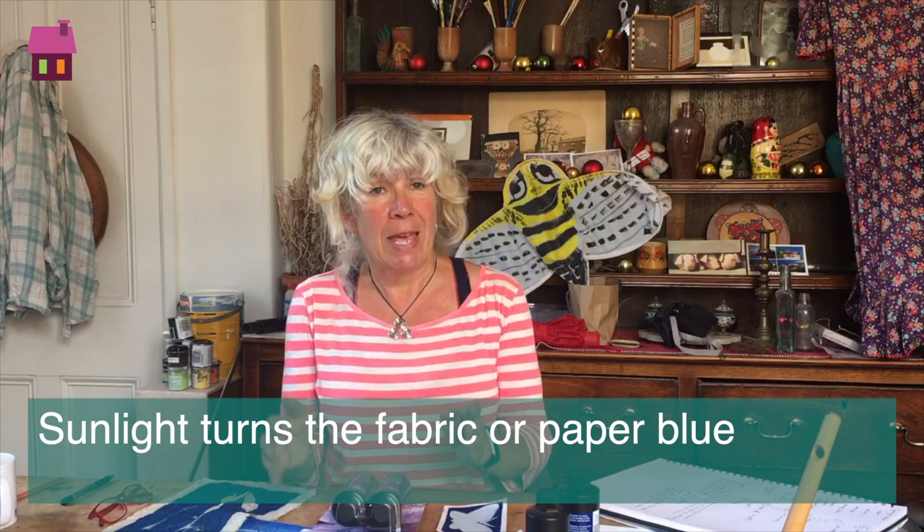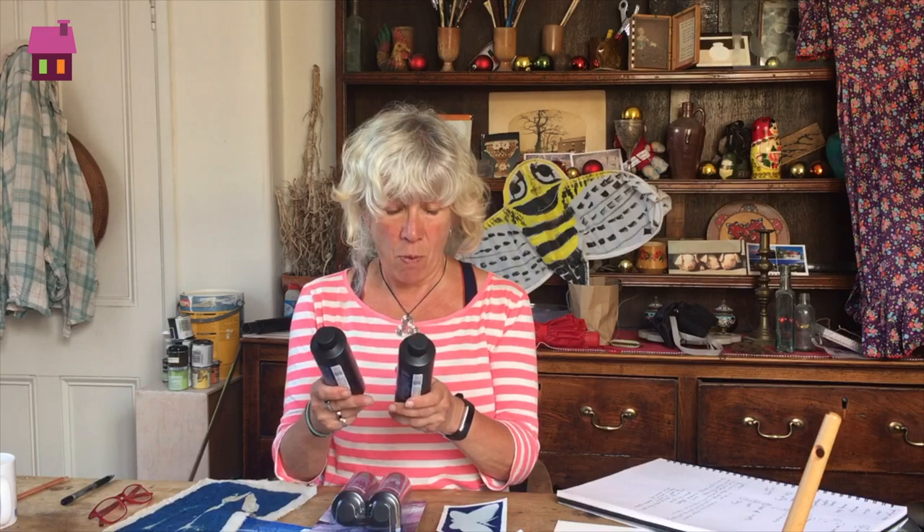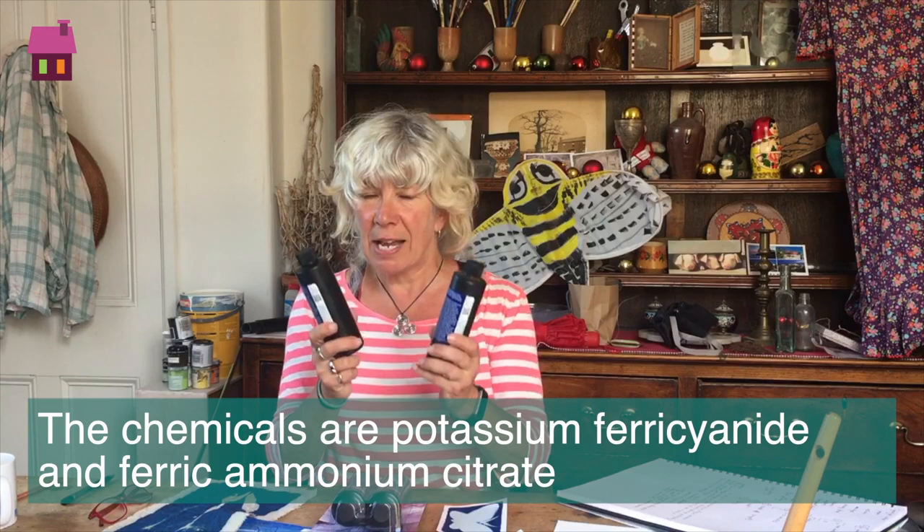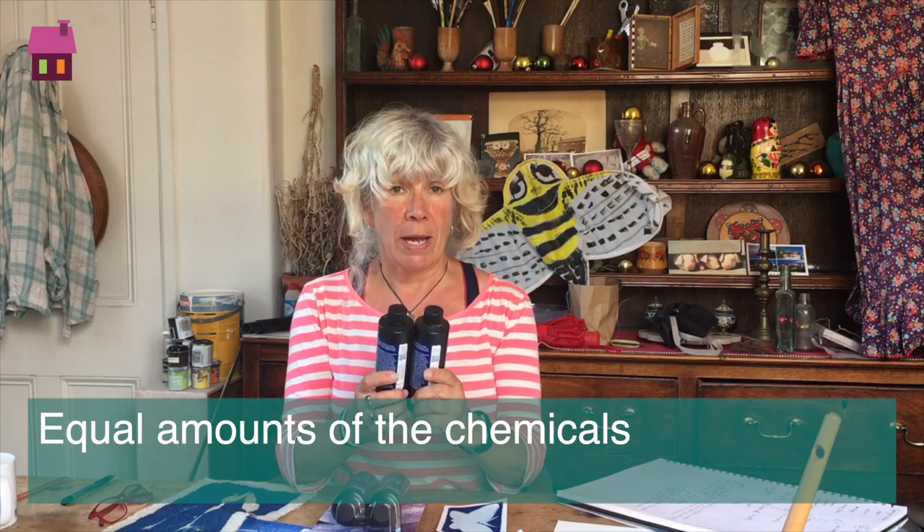Now those two chemicals you can buy in bottles. You can buy the original crystals and salts and mix them up yourself, but I tend to buy the mixed-up bottles. They come in two parts: one is called potassium ferricyanide, the other called ferric ammonium citrate, and they just have elements in them with spare electrons that shift around when mixed together to make a solution that is really energy sensitive. You basically pour equal amounts of these two chemicals together — a small amount because a small amount goes a long way — and you paint them onto the surface.